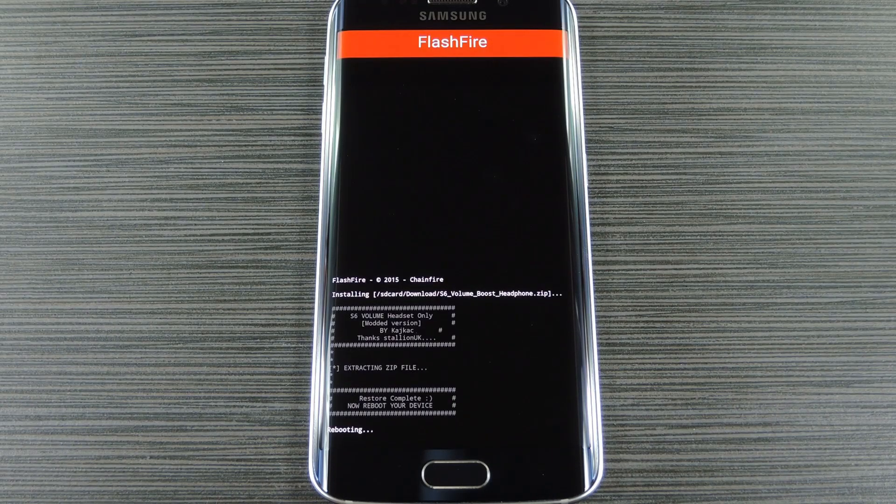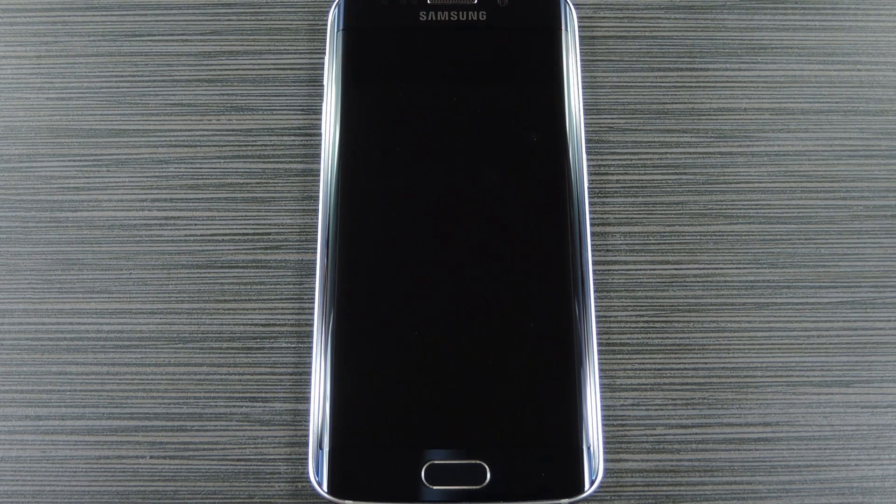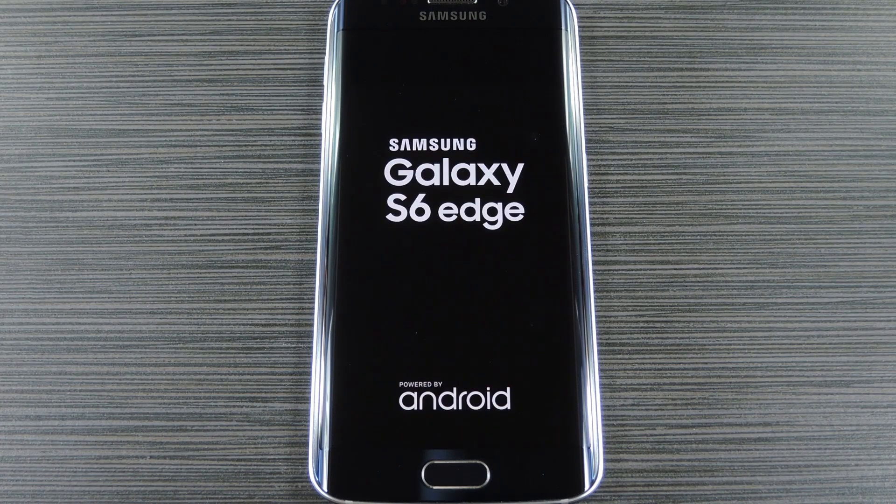While standard zips will not trip your Knox counter, keep in mind that any zip that makes changes to your kernel, recovery, or bootloader will still trip Knox. But in the end, FlashFire makes it possible to install almost any zip on your Samsung device without using a custom recovery or tripping the Knox counter. For the full breakdown, be sure to check out my article over on GadgetHacks.com. And as always, we'd appreciate it if you would like and comment on this video and subscribe to our channel. We'll see you again next time folks, but until then, happy gadget hacking.